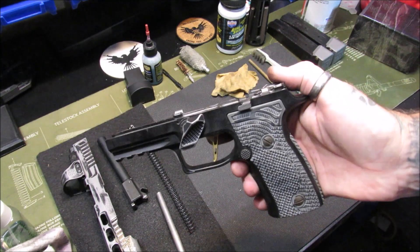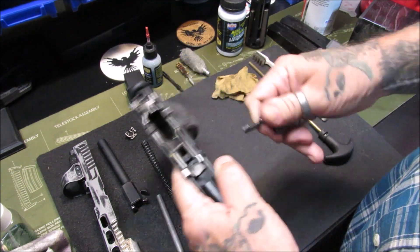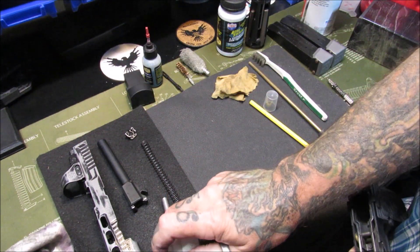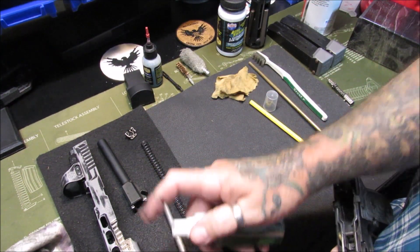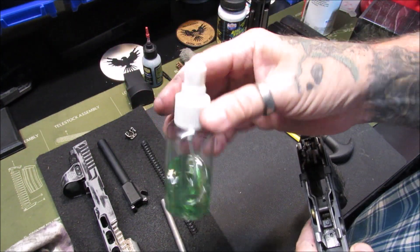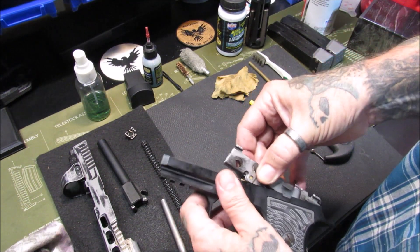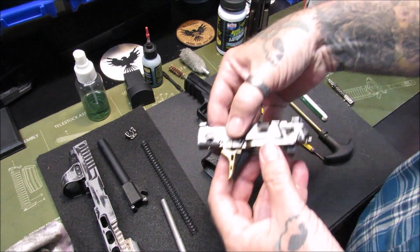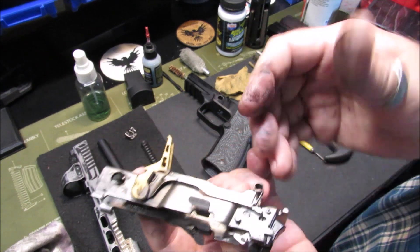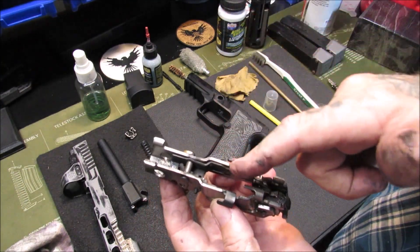Next I'm going to take the fire control unit out of the grip module. To remove it, you pull on the Go Gun gas pedal and pop it out — that's going to need cleaning too. Give a little spray of solvent on both sides. I put my bore solvent in a little spray bottle — I find it more convenient. Now we're going to take the fire control unit out and see how gunky it is. Oh, look at that — that's nasty.